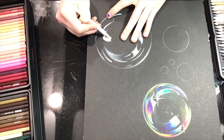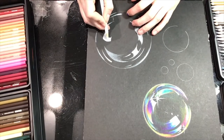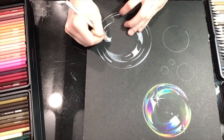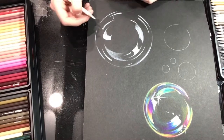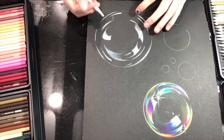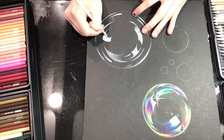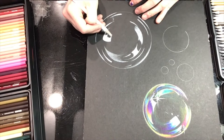If they could find a way to make Prismacolors mechanical, that would change the world — change my world, that's for sure. I hate sharpening pencils. Same with charcoal — I wish they made mechanical charcoal. If anybody out there knows where to get mechanical charcoal, you will change my life for the better. I love regular pencils, but a mechanical version — I feel like I'd get more work done.